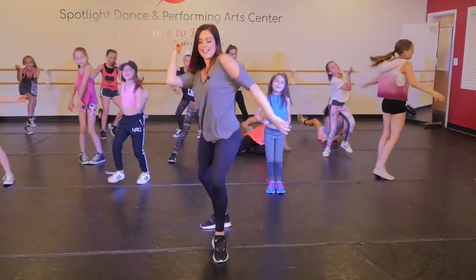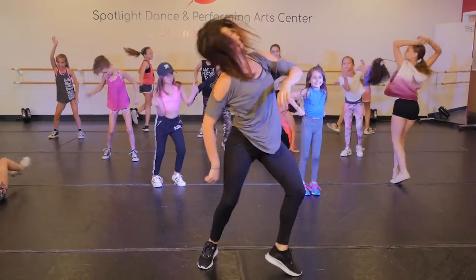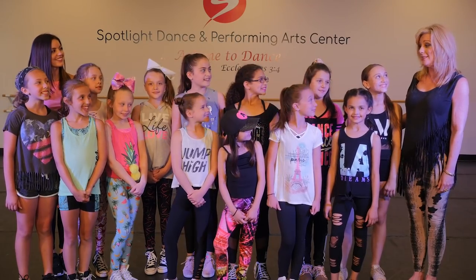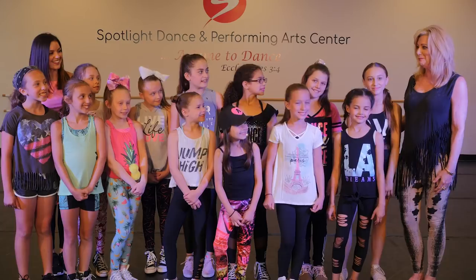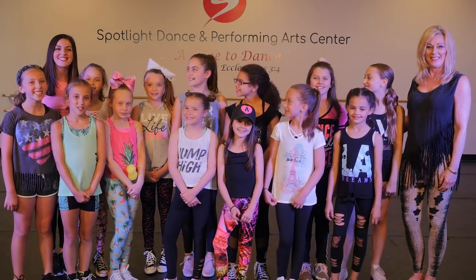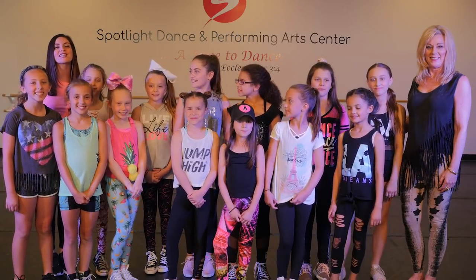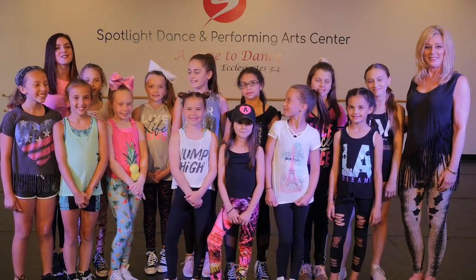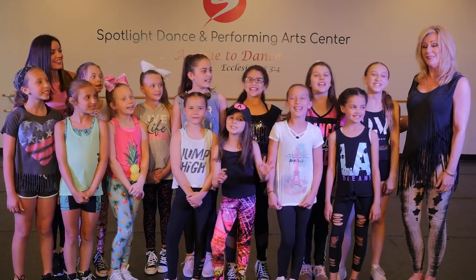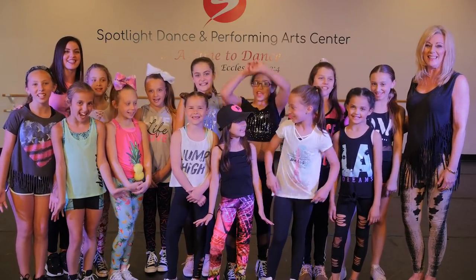Welcome to my house. Welcome to my house. Welcome to my house. Minis, you were amazing today — they rocked the house! I hope you enjoyed our class today. Remember to stop back — we'll be posting a new class every Wednesday. And don't forget to hit that subscribe button. And remember, at Spotlight Dance Center, it's always the time to dance. Woo!